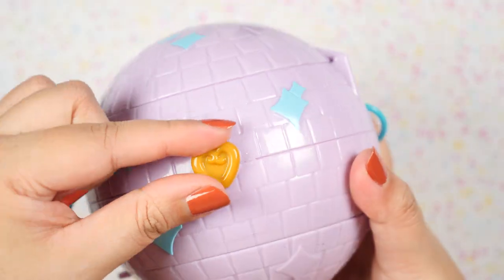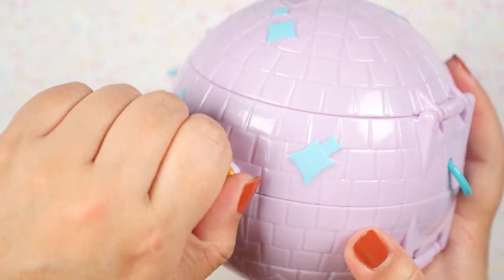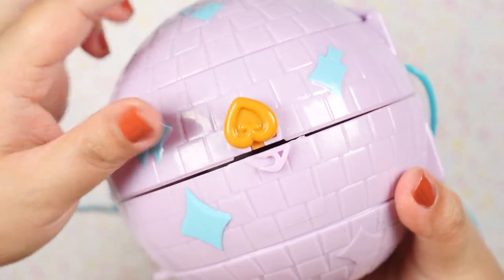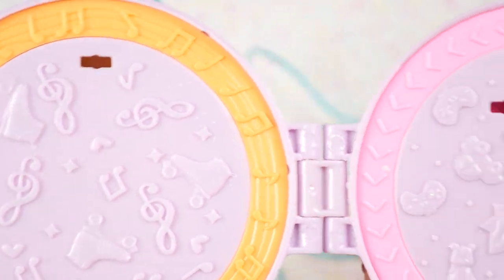This is the latch to open the middle part of the compact — this is actually quite hard to open. There we go, that was a struggle! Here is the middle portion of the compact. It's super pretty and actually a lot more glittery in person.